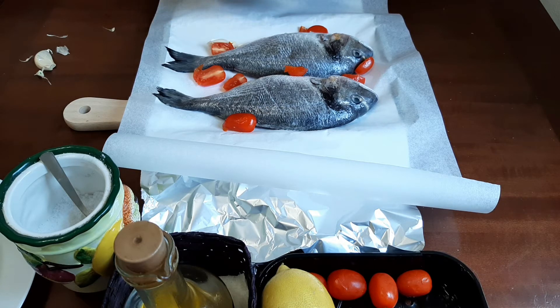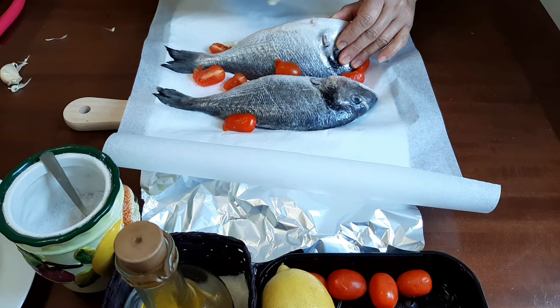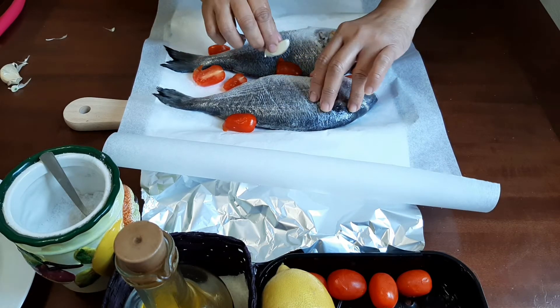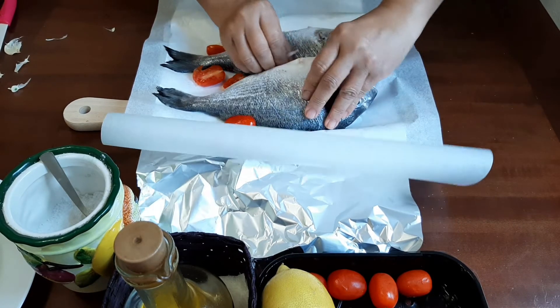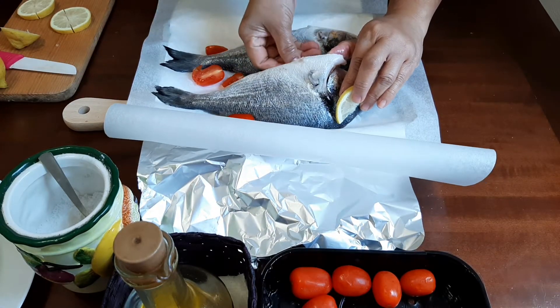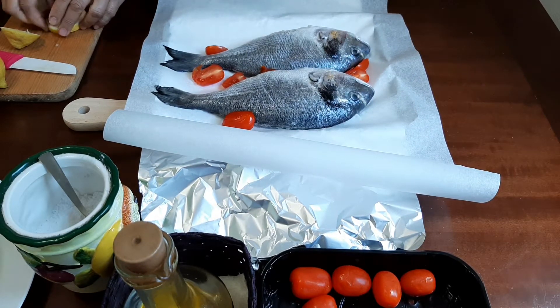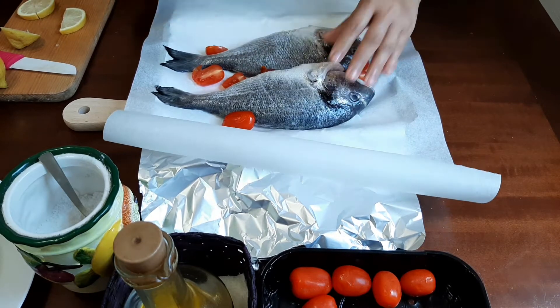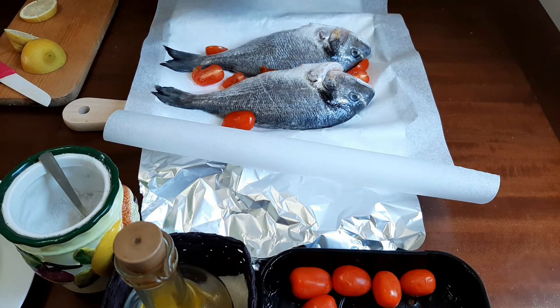You know, there are people who don't like to eat garlic — they just like to smell the aroma. So slicing it this way makes it easy to remove later when it's cooked. I'll put lemon slices inside and around the fish, and add a few drops of lemon juice.